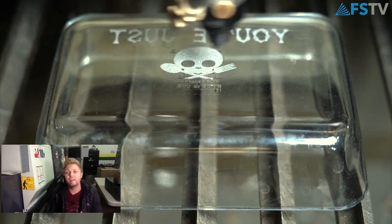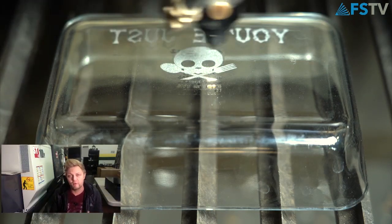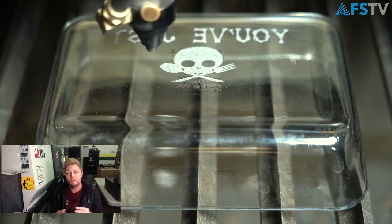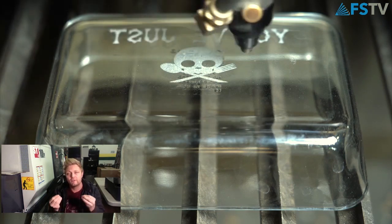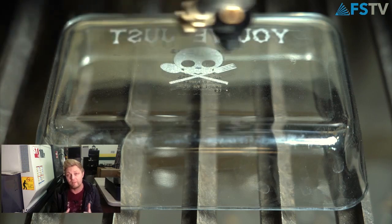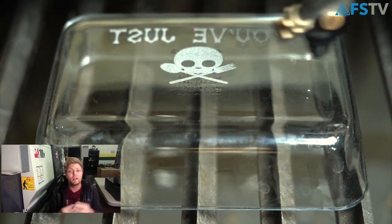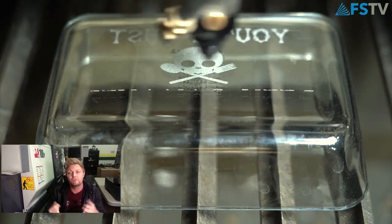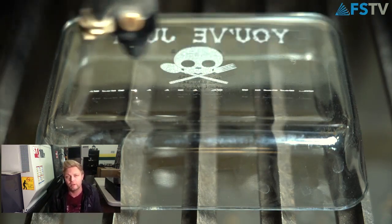When engraving glass, it creates microfractures — it's not actually creating major depth into the glass. What you're seeing is the frost of those microfractures. If you use too much power when engraving glass, you will start cracking it, or those microfractures can get so large that pieces actually start falling off, and the output won't look good.